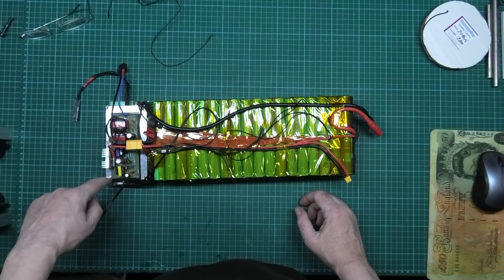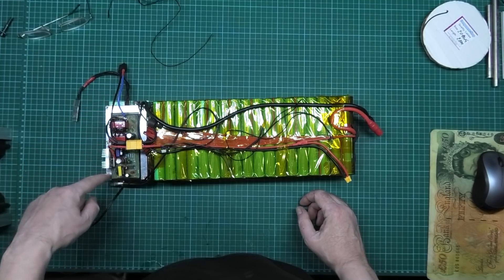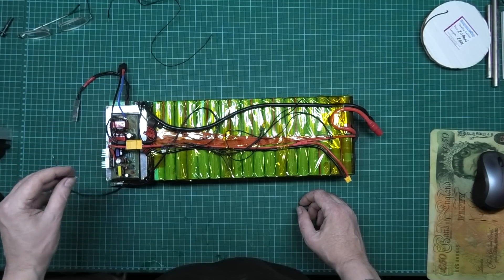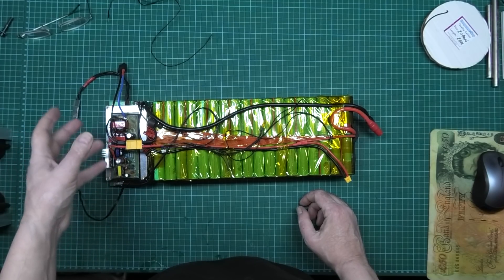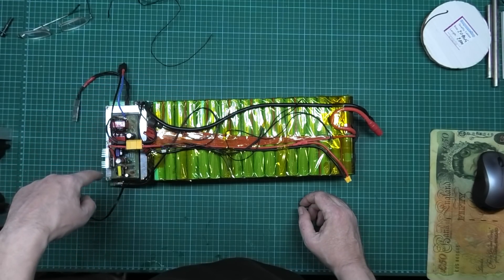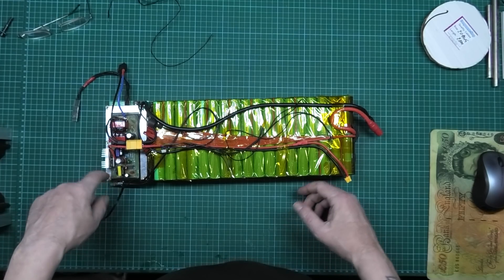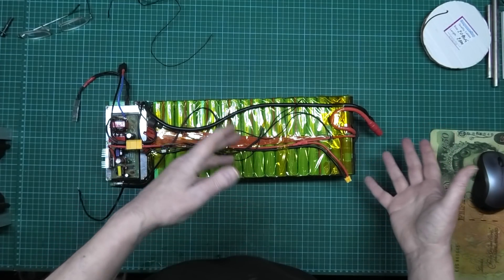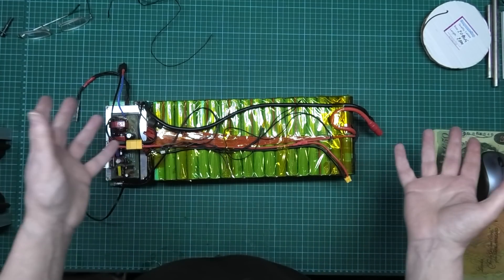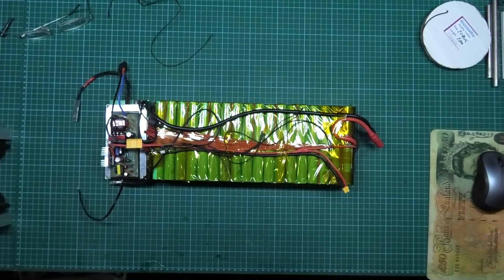I need to have some visual notification that the BMS is still on, because when you connect your power switch it bleeps once — the only way to make sure it's off is to hold the button in. I'll either put one of the LEDs externally or I'm going to have a DRL — a daylight running light — constantly on so I know when it's powered on and when it's powered off. I think that might be a better option.